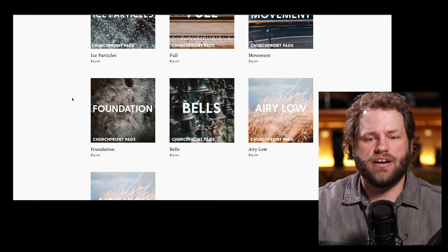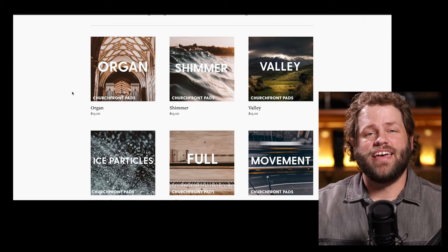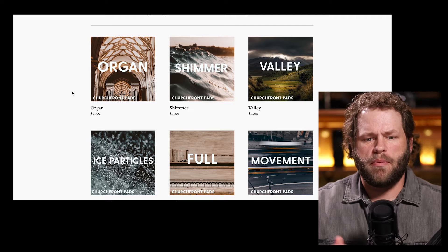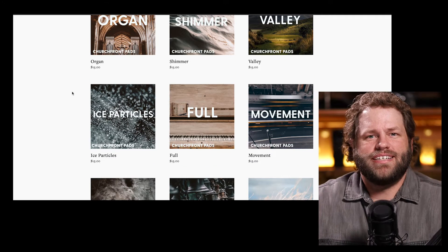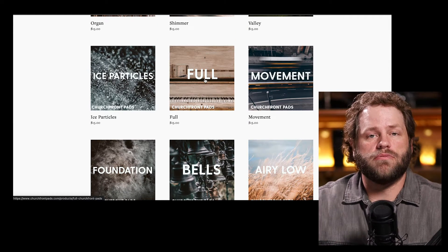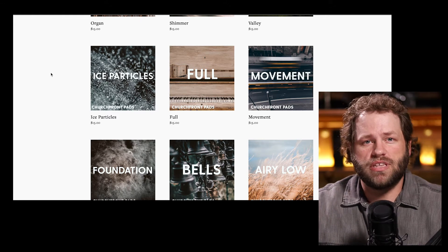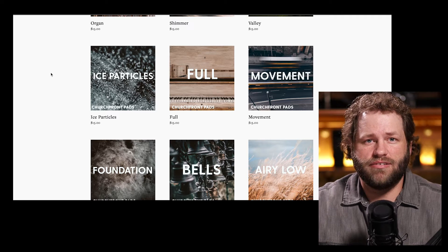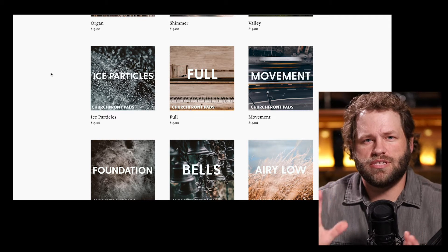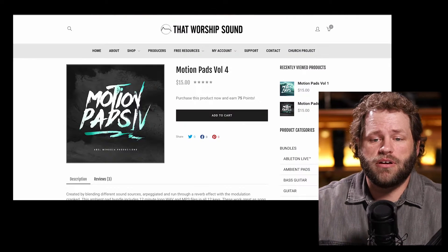The third pad you're hearing there is from Churchfront. Churchfront is similar to Worship Tutorials — they have a lot of different pads. They also, like Worship Tutorials, offer a bundle pack, as does Sunday Sounds, where you can pay around $100 and get all their pads. But I just don't feel like I ever need that many. I just need a solid pad that I can go to usually. So I chose the full pad, and it lives up to its name — it may be a little too full for most things. It fills a lot of the frequency spectrum, a lot of lows, a lot of highs, and it's got these weird little sawtooth-type things that come in and out every once in a while. That's just how it happened on the one I purchased from them called their full pads.